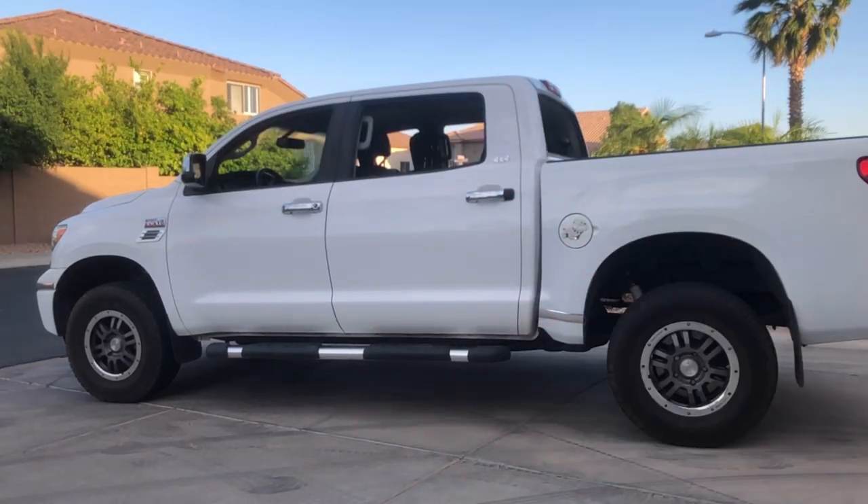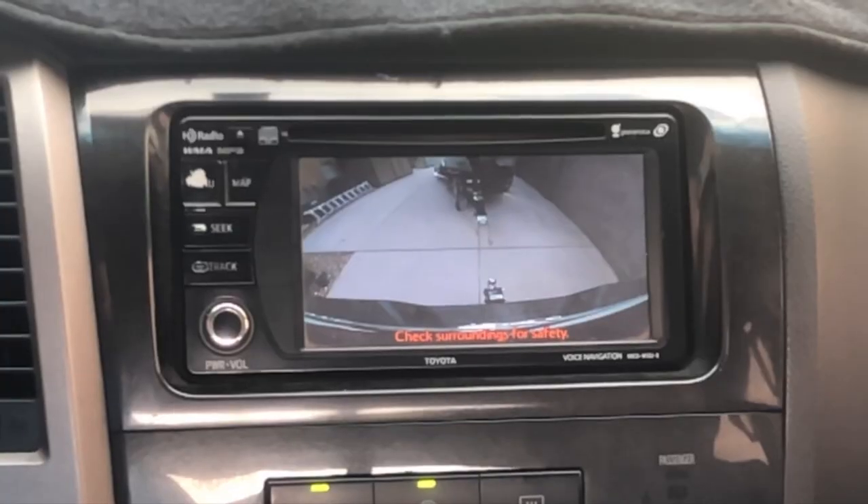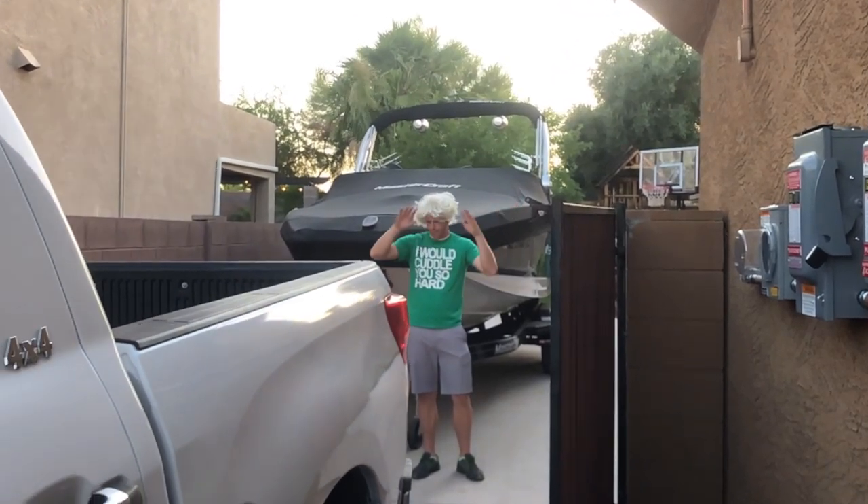You should also roll down all the windows — it will help you see and hear what is around you while you back up. Back up the truck and use this nifty camera, or use a trusted friend like Jimmy.